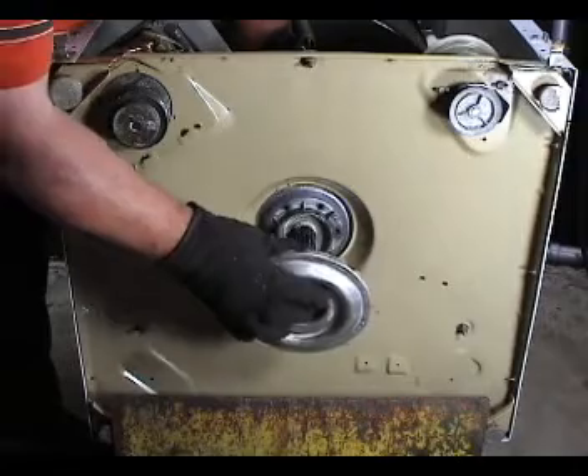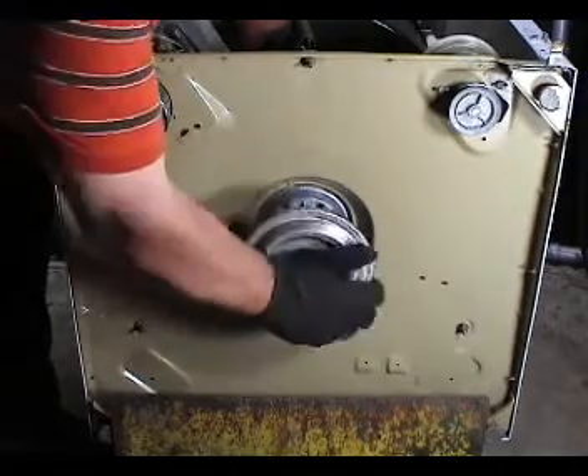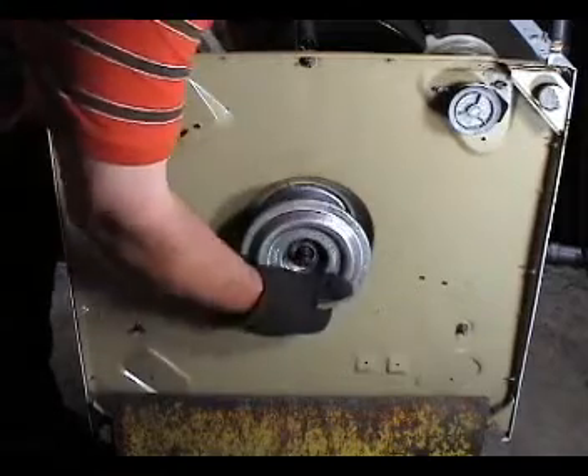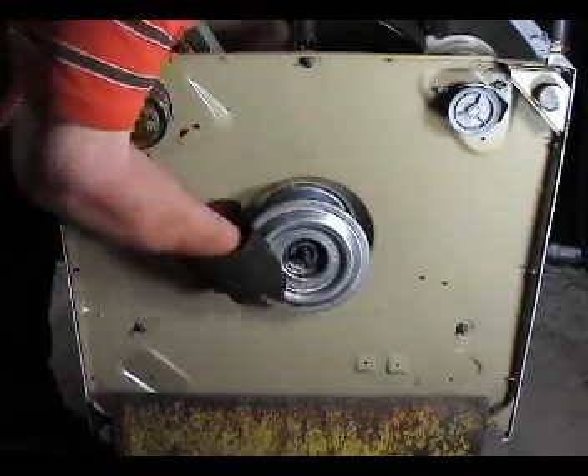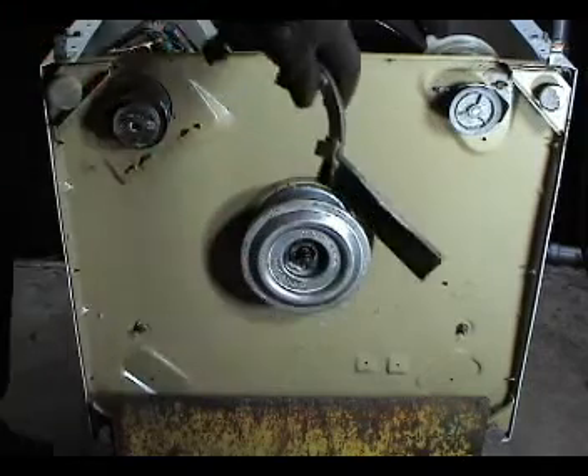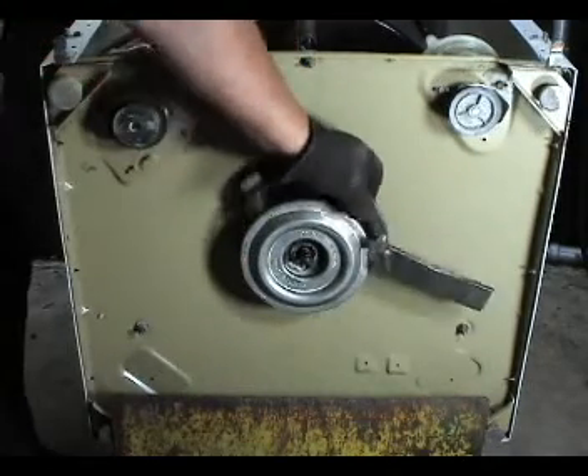Put the brake assembly in place and push it, turning it while turning the transmission with the other hand, as far as you can do it by hand. Then use the wrench and the hammer to tighten it.